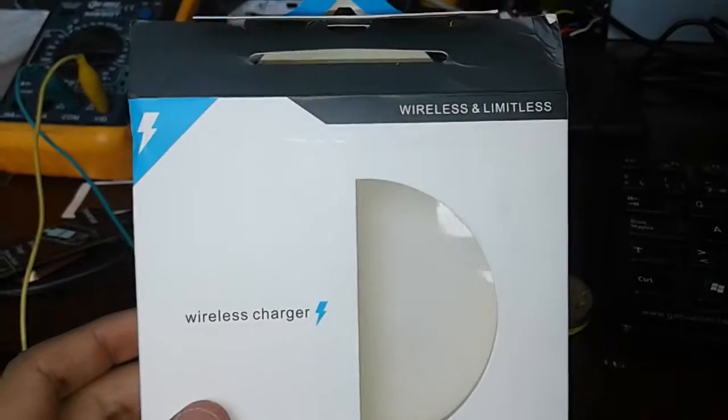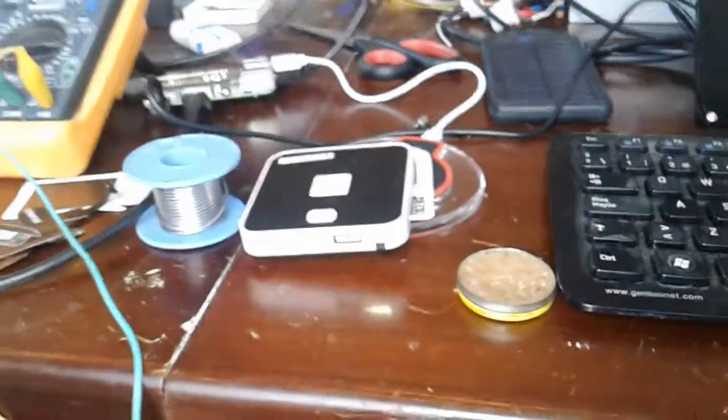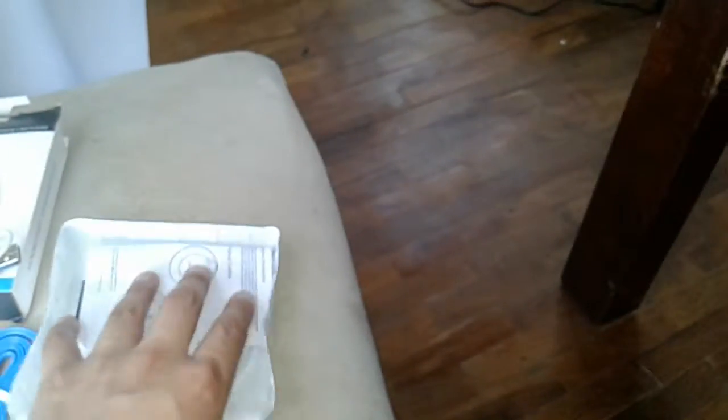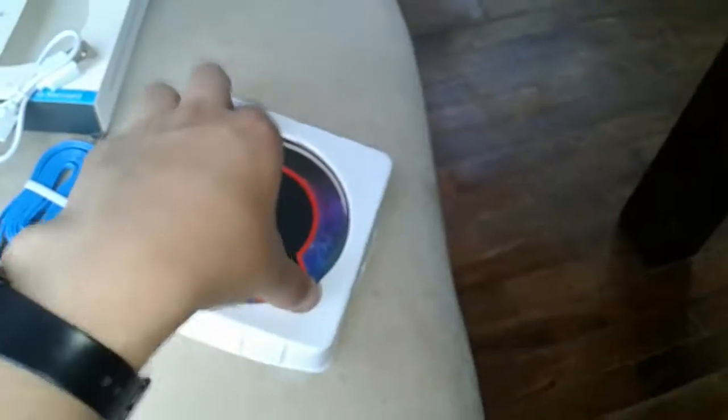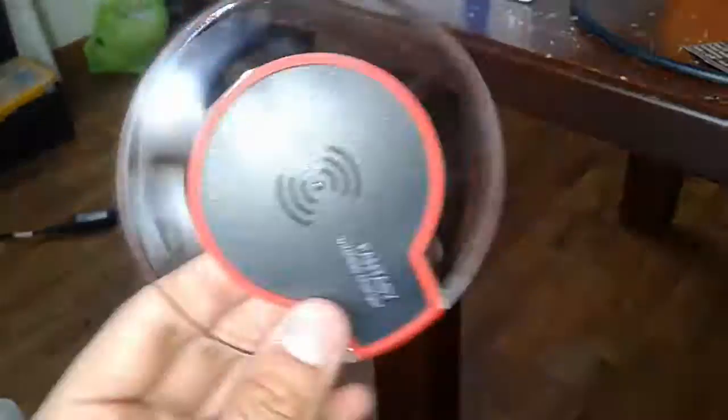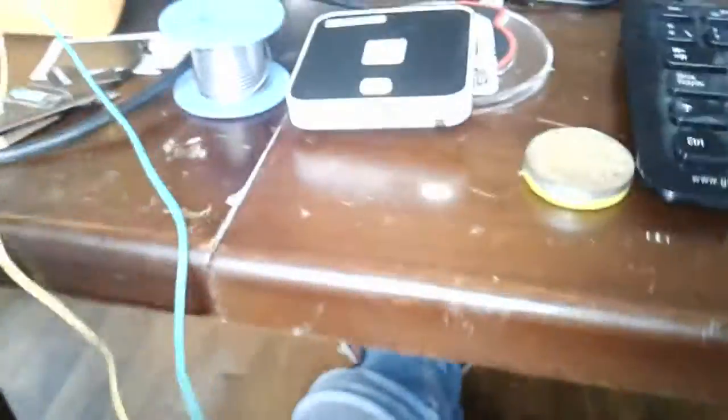This is a wireless charger for iPhones that we bought from Amazon. As you can see, it comes with a cable for an iPhone, a USB cable, and this very nice wireless charger.